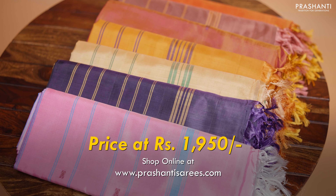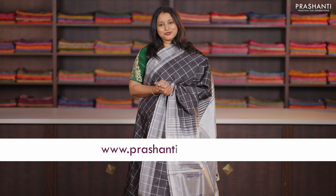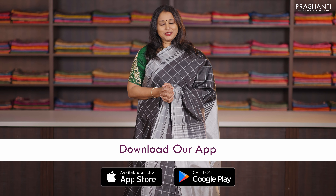All these sarees are priced at ₹1,950. You can shop online for this collection at www.prasanthisarees.com. You can also download our app, available on both iOS and Android. Thank you for watching this video — have an enriching shopping experience at Prasanthi.